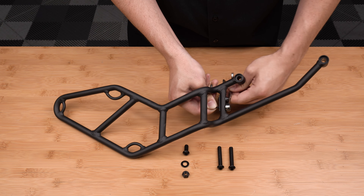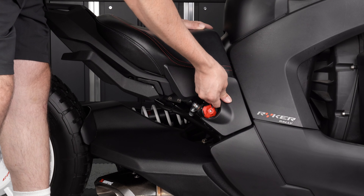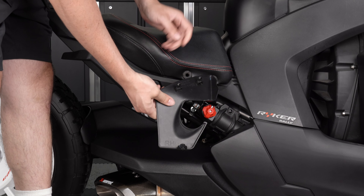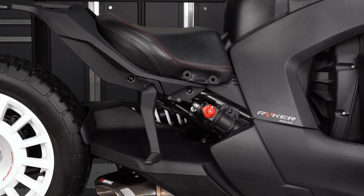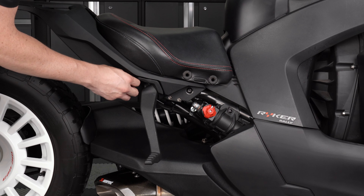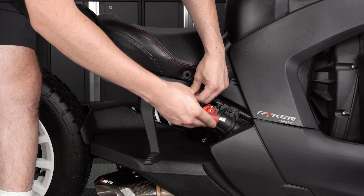If you have a Riker model equipped with a plastic trim panel located here, simply pull the panel up and out to remove it from the bike. Lower the passenger foot peg on the right side of the bike, then use a T40 Torx wrench to remove the two screws located here. Please note that the factory hardware will not be reused.